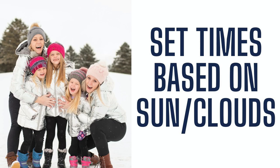Our next tip for photographing in the snow is to set session times based on the sun and clouds. Just like you typically do, base your shoot times on when the sun is setting or rising to get that nice soft light. In the winter months here, as it's overcast on most days, it can get fairly dark later on, so get used to those patterns too.